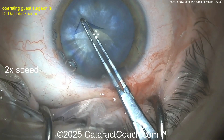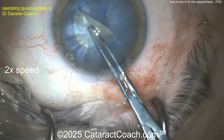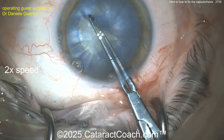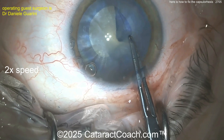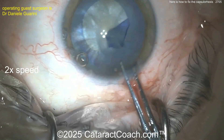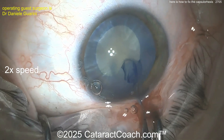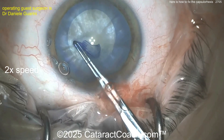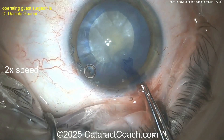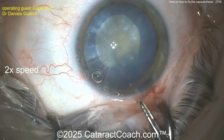Here comes the rhexis. Now your forceps do have marks at two and a half and five millimeters — you can use those to help measure. That looks like a pretty good sized rhexis. Keep it going. Pretty good, I like that. Good rhexis. Keep it going. Keep it big though — you're coming in a little bit. No, no, no — see? You got a little bit afraid. And now look what do you got? Started off okay, but then you made it too small and now it's decentered.